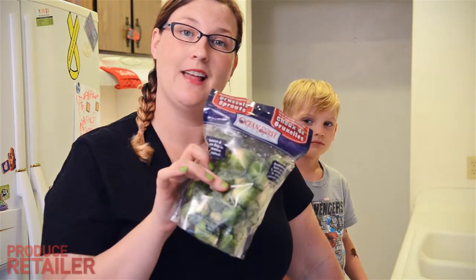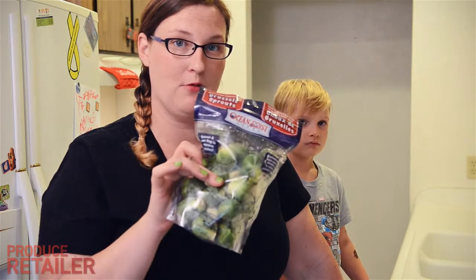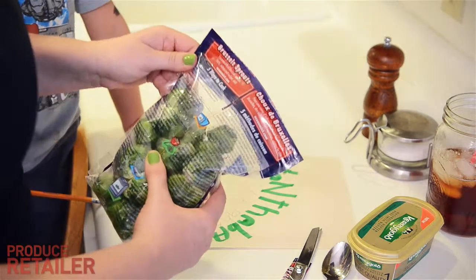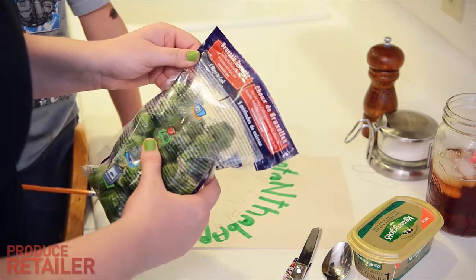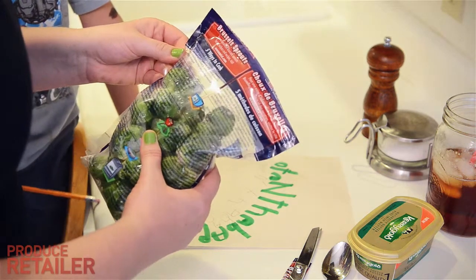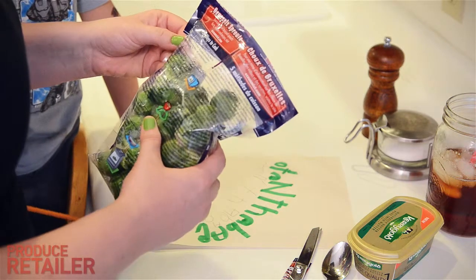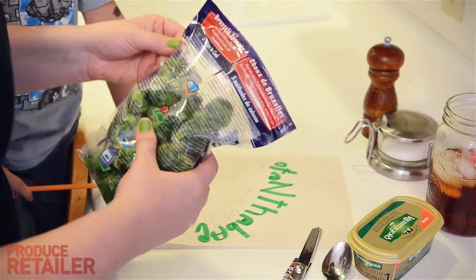They're the Season & Steam variety, just like the artichokes they came out with last year. My directions say to cut open the bag above the ziplock and drizzle preferred seasonings directly into the bag over the sprouts, then tightly reclose the ziplock and cook on high 4 to 6 minutes depending on microwave strength.